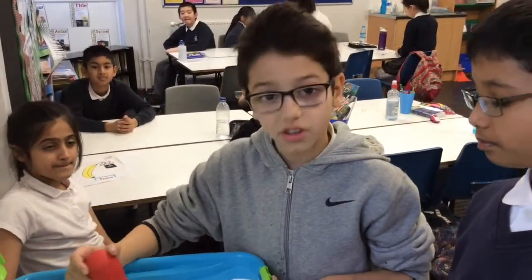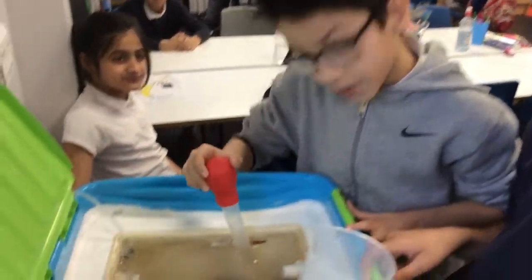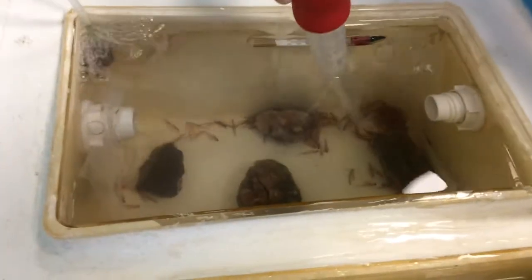This morning the temperature was 12 degrees. We are checking if any of the fish are dead. We know by squishing the turkey baster next to them. If they wriggle it means they are alive.